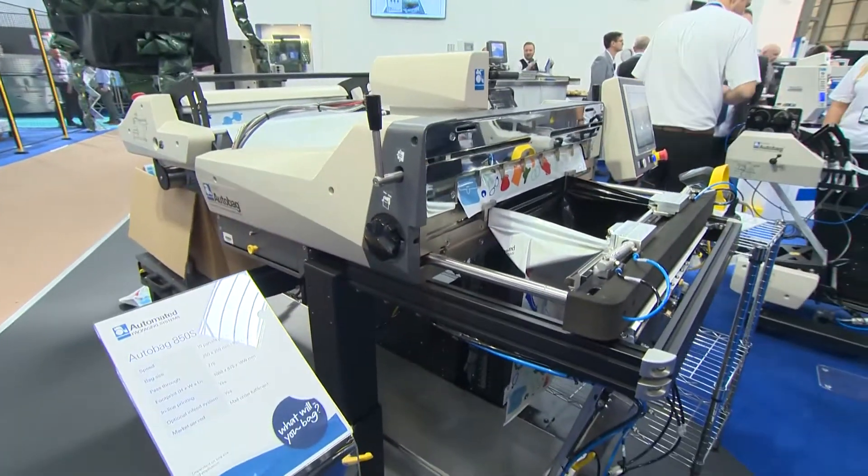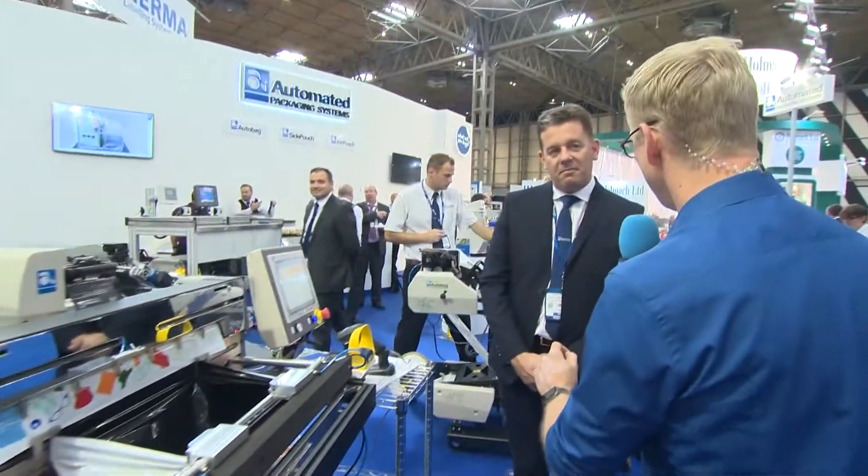Mail order is a growing industry, so you're responding to the market need in that respect. Our heritage is in AutoBags and our core business has been in AutoBag for many years. We've taken the technology of next-bag-out printing that you just saw in the 550 and incorporated it into a bigger machine to service the mail order fulfillment market. Some of the high street names you'll be familiar with use this in their warehouse facilities — so when you place your order online today, it will be prepared in store for click and collect tomorrow.